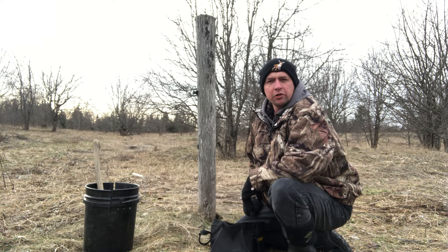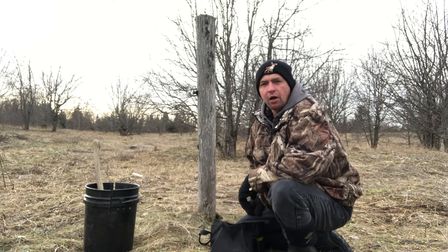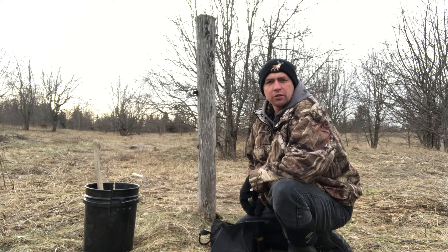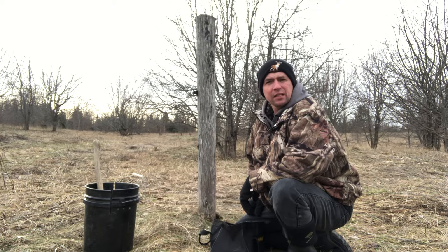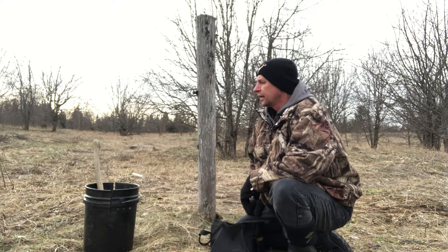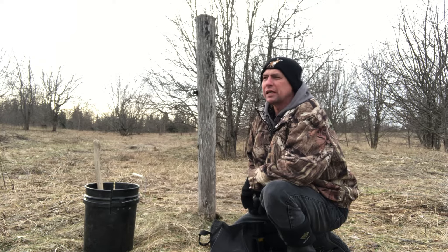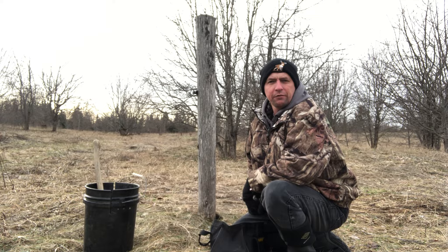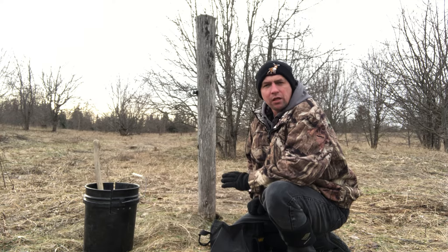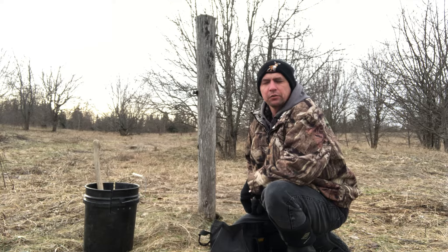I know there's a thousand videos on YouTube about how to do a dirt hole set, prim and proper and all that. You should watch those — those are great sets and they take a lot of fur. But I like to mix things up a little bit, especially out here where I've got a fair bit of competition for fox and coyotes. I want to do some different sets because foxes and coyotes will eventually get used to looking at dirt hole sets a little differently.